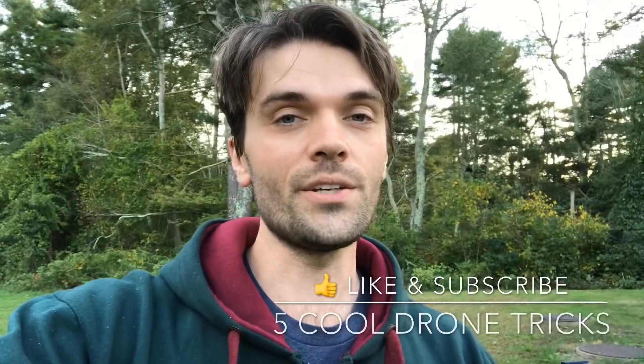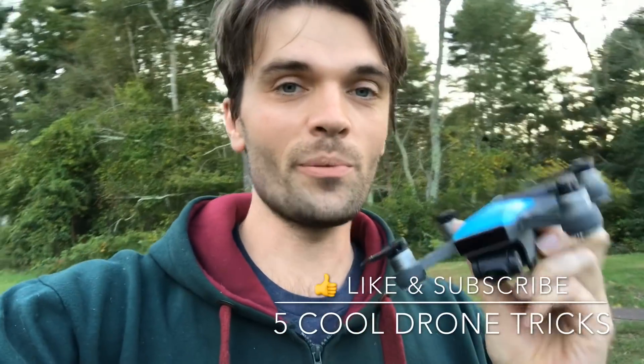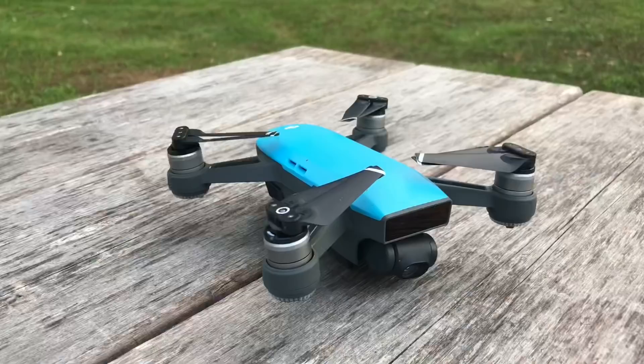What's going on there guys, Ricky Burroughs here, welcome to Drone Maverick. Today we're going to talk about five cool tricks that you can do with your DJI Spark. So let's just get into it.